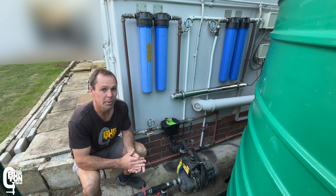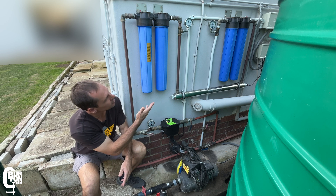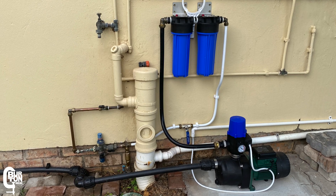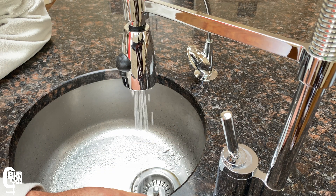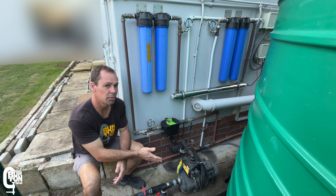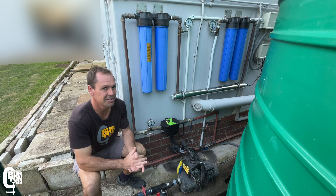If you have a rainwater harvesting tank or maybe it's just a backup water storage tank and you've got a pump and a filter system like this — or something similar — and every now and again you're battling with low pressure or low water flow problems, wondering whether it is the pump giving problems or the filters getting blocked, and if it is the filters, which one is it?